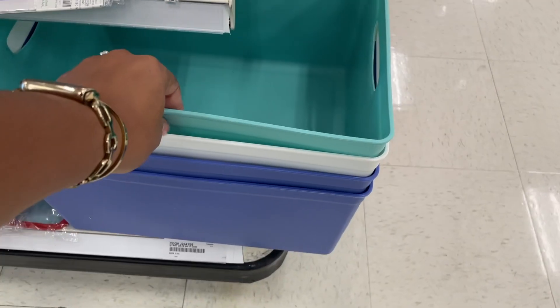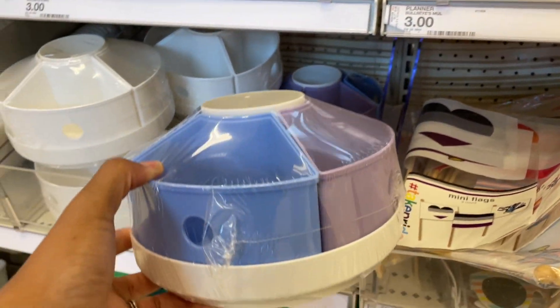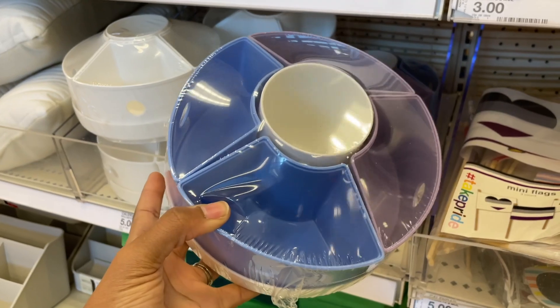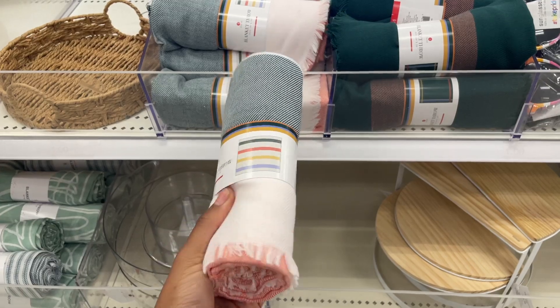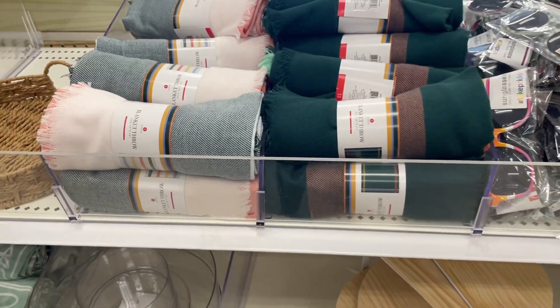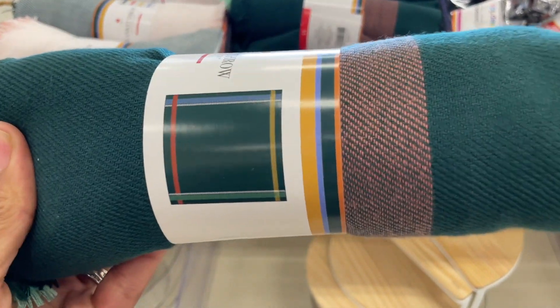There are some super big bins for five dollars. More colors of the little organizing swivel caddies are on their way. They also have some blanket throws - not thick at all, similar to the ones we saw before but in different colors. There's one with stripes and one that's kind of like a big plaid - one big plaid square almost.